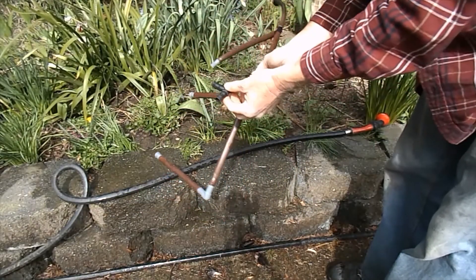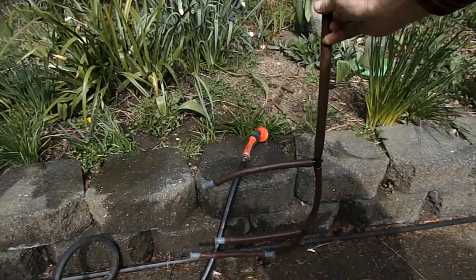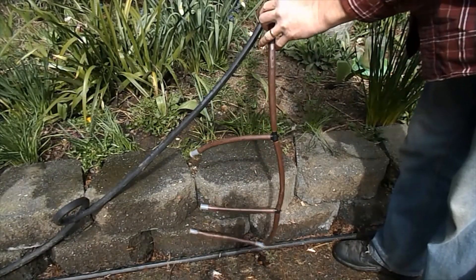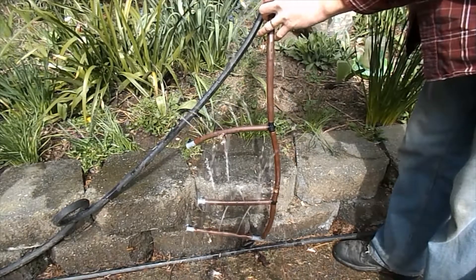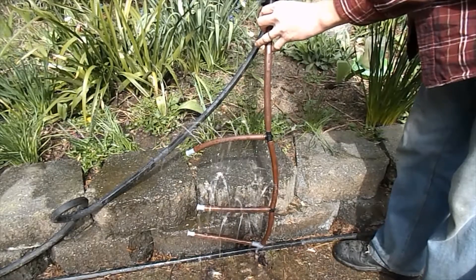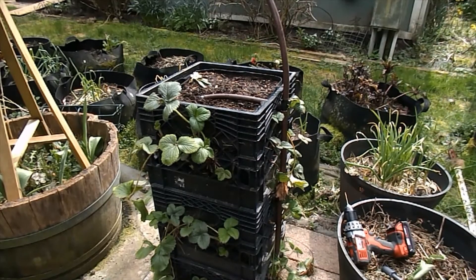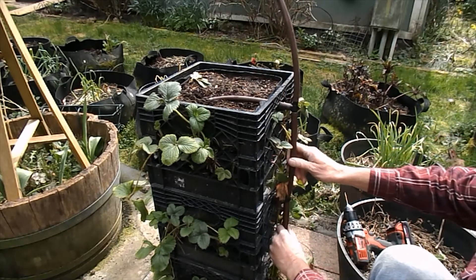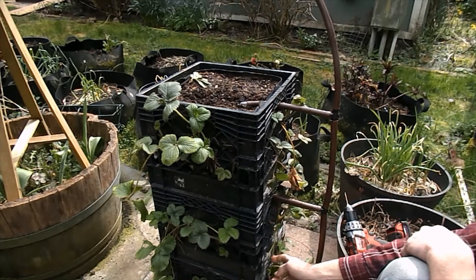Just an idea for a strawberry tower watering system. Here's my strawberry tower watering system installed — it just slides in where the handles are on these milk crates.